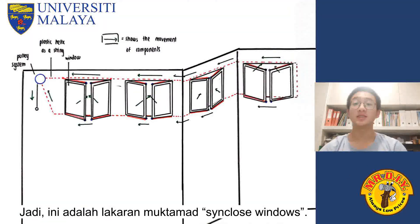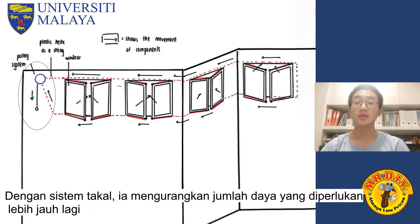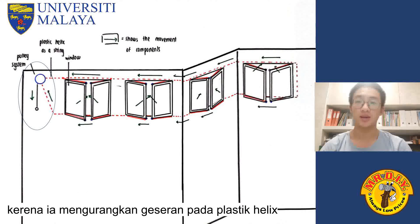So, this is the finalized sketch of our project. As you can see, we have positioned 4 points on each window which are the edges, because it gives the most efficiency when pulling the lever to close it. With a pulley system, it reduces the total force needed even further because it reduces the friction acting on the plastic helix.